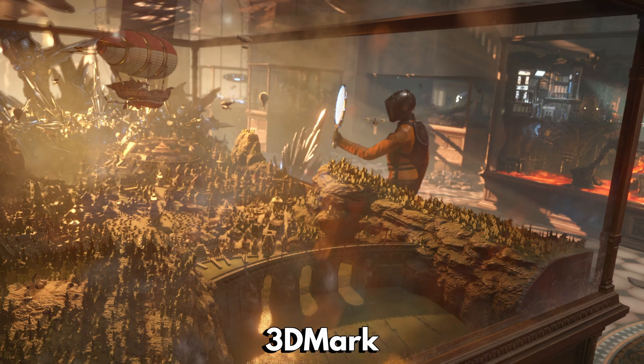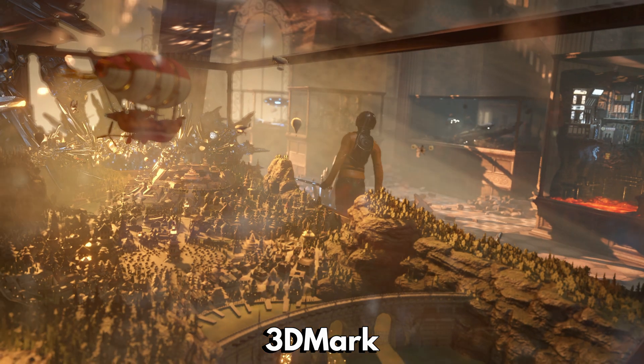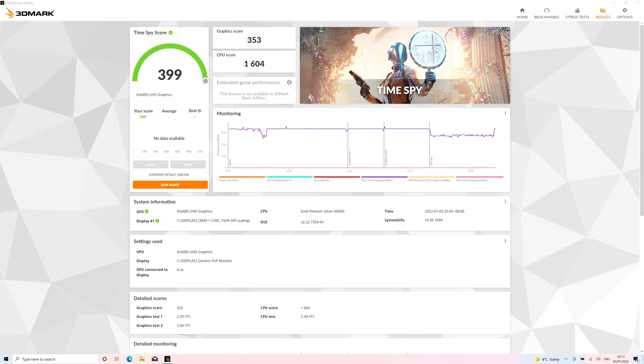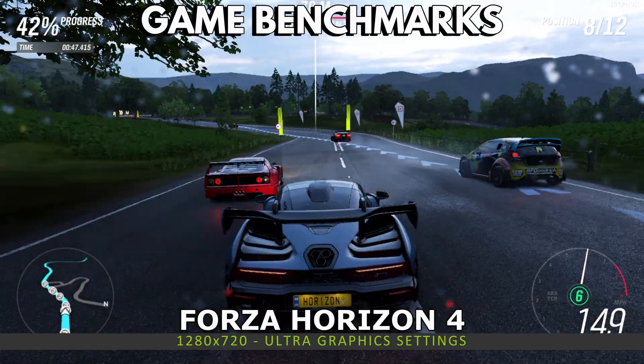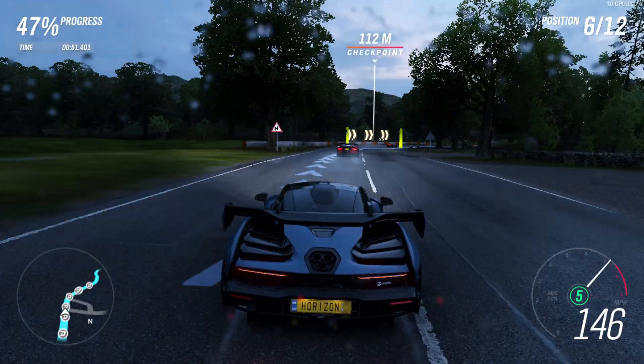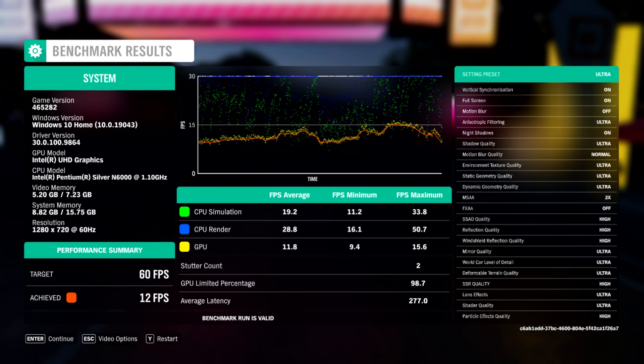While the P2 Max is not a gaming Ultrabook, it is capable of handling less demanding games on lower graphics settings. We got a score of 399 — it's far from being the highest score but not the lowest. We start the gaming benchmarks with Forza Horizon 4, running at 1280 by 720 on Ultra settings, and it scores 12 frames per second.